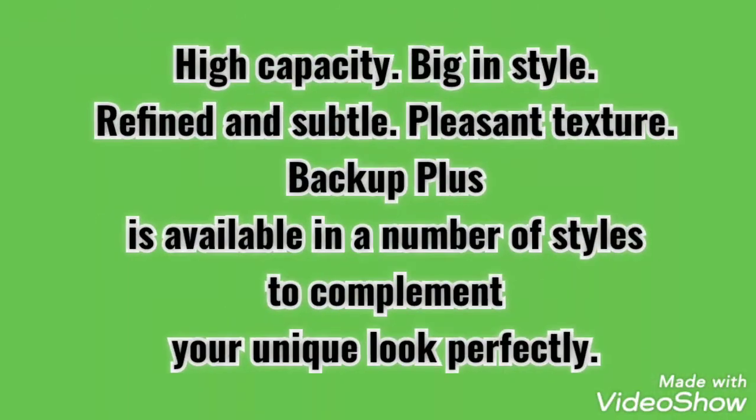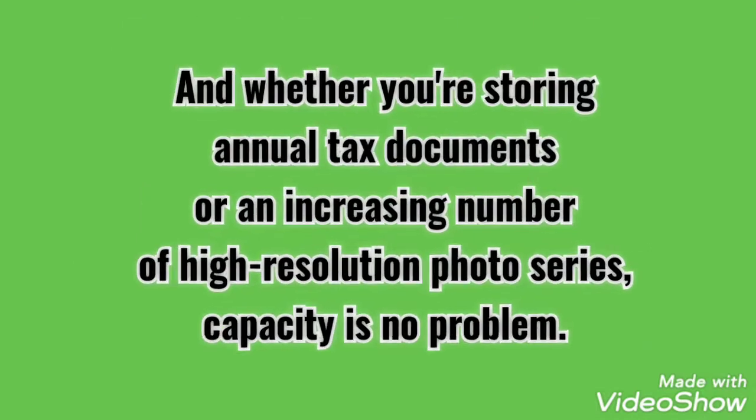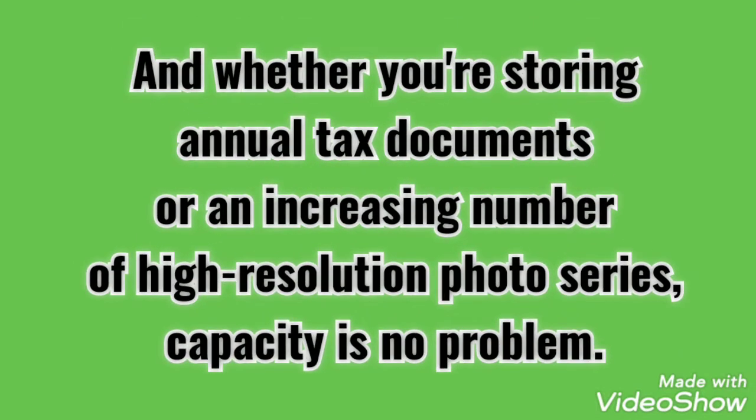High capacity, big in style, refined and subtle, pleasant texture — Backup Plus is available in a number of styles to complement your unique look perfectly. And whether you're storing annual tax documents or an increasing number of high-resolution photo series, capacity is no problem.